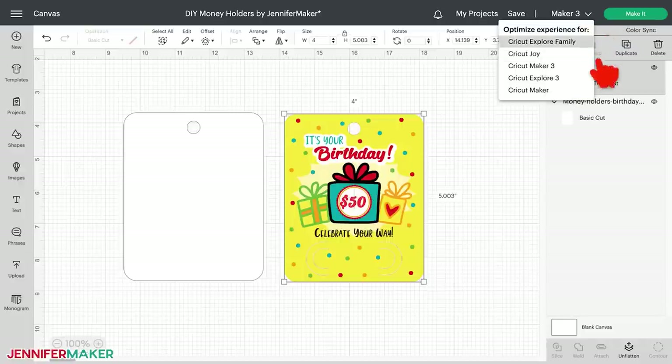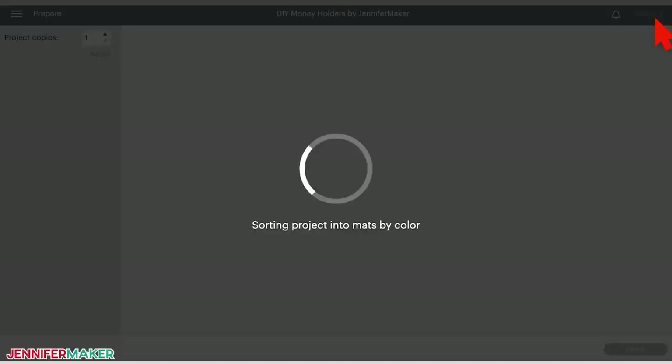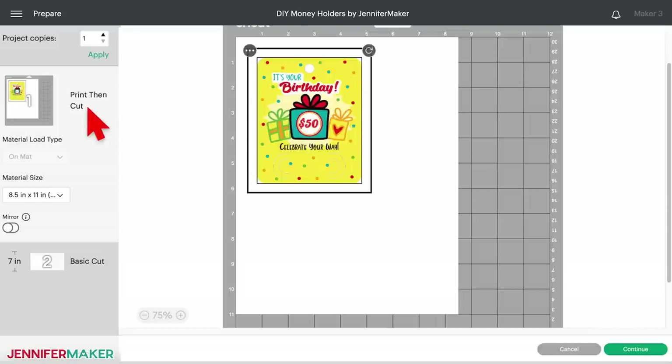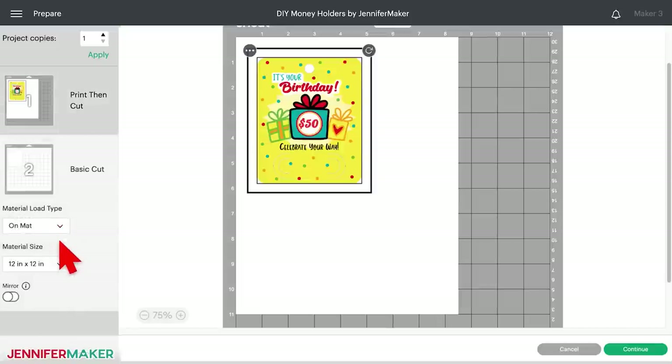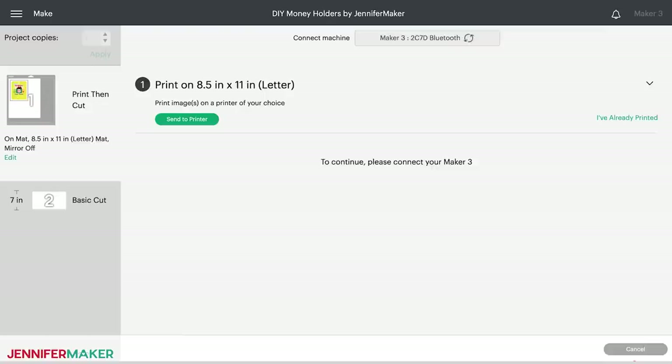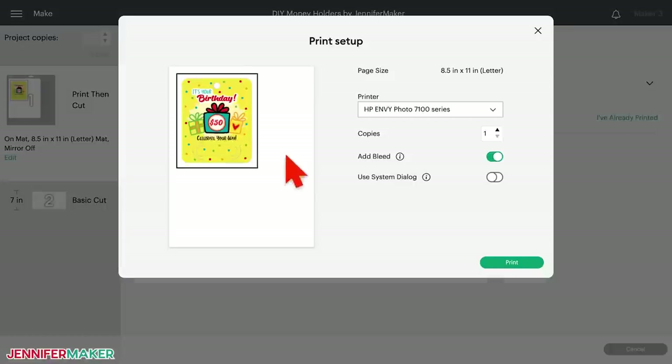Your card is now ready to cut. Make sure the correct machine is selected, then click Make It in the upper right corner. If prompted, click on mat and 12 by 12 in the pop-up menu. On the prepare screen, check that your first mat says Print then Cut and your second mat says Basic Cut. The material size for your first mat should be 8.5 by 11, and your second mat should be the size of your back layer's material — mine is 12 by 12. You may also need to select On Mat for the material load type for your second mat.